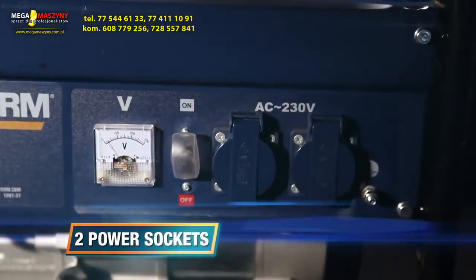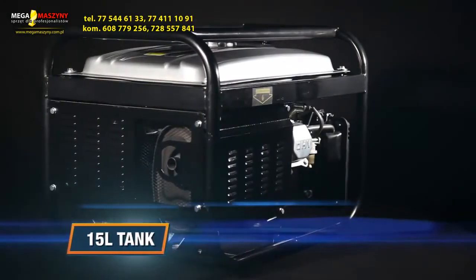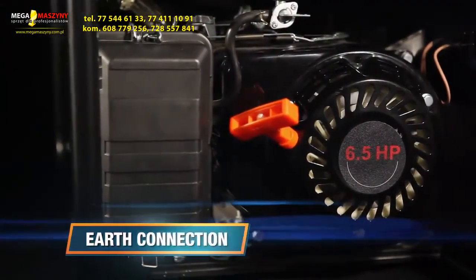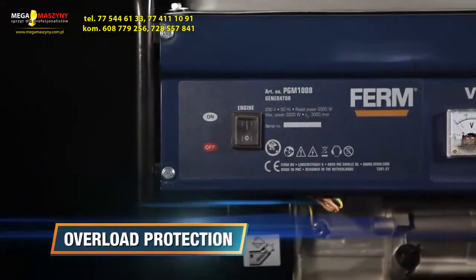It's equipped with two power sockets for versatile use of multiple devices. The large 15-litre tank enables up to 24 hours running time. It has multiple safety features such as an earth connection, an immobiliser at low oil level, and an overload protection.